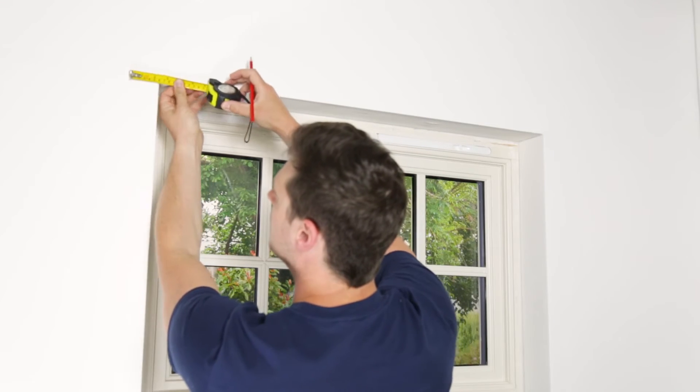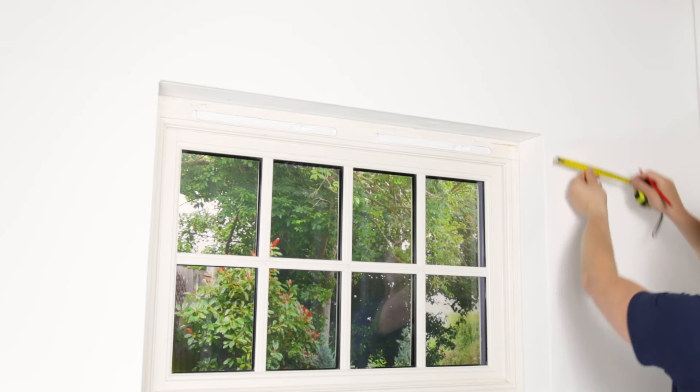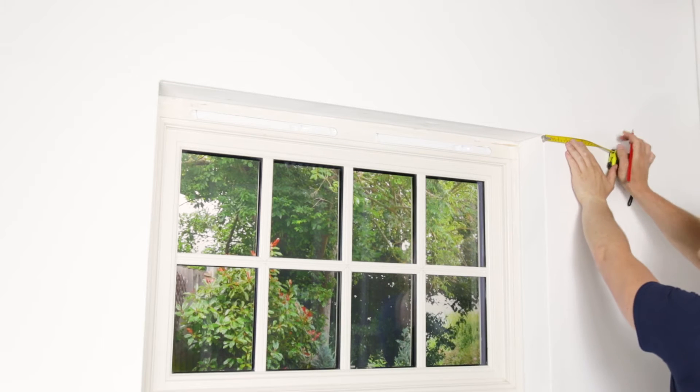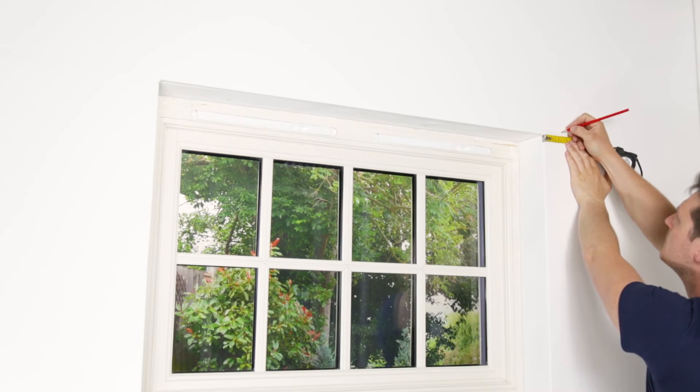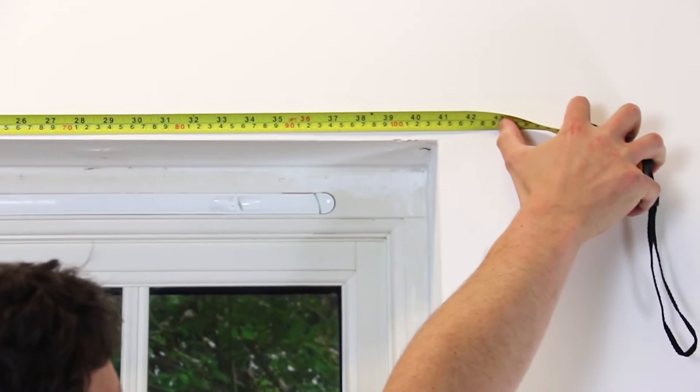Start by working out how far you require the blind to overlap the window recess. We suggest a minimum of 50 to 70 millimeters. Measure out past each side of your window reveal and mark these points, then measure from one to the other to work out your blind width.